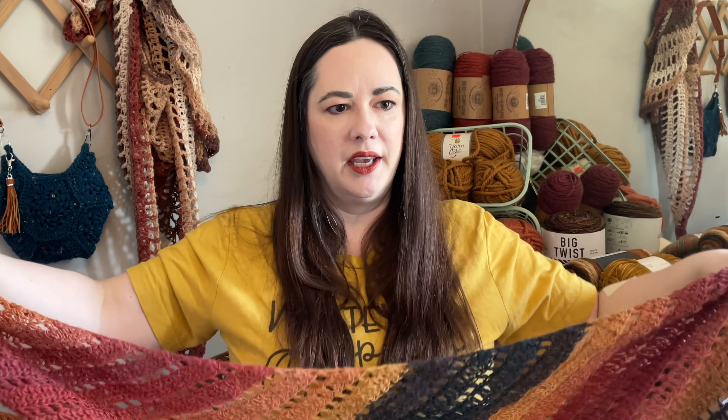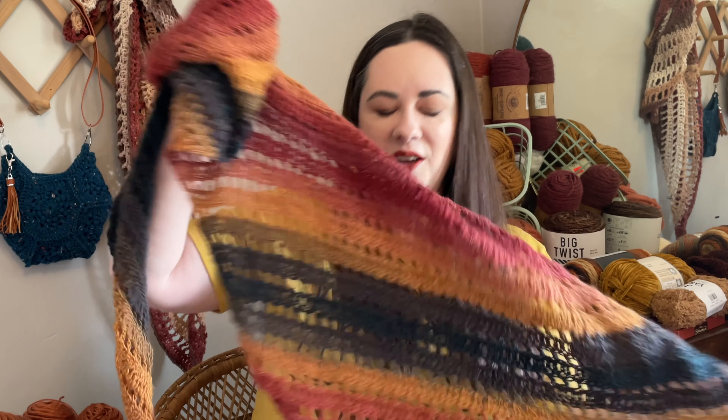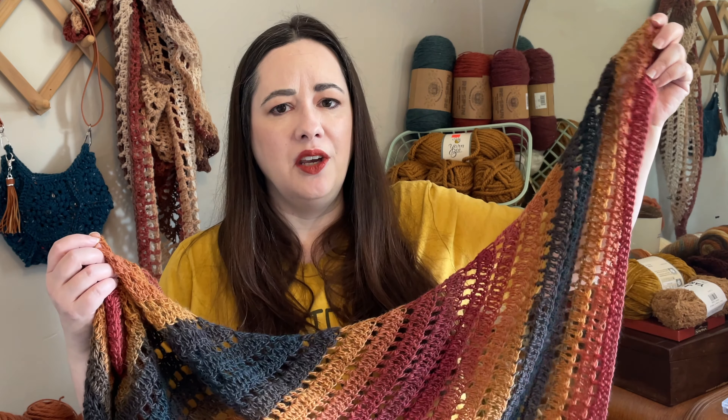If they're the same weight or the same fiber, you can definitely pair these up and put them together in a project to make a foliage-inspired project. You don't even have to use all of them — you could use just a couple and still pull off a really good fall look.